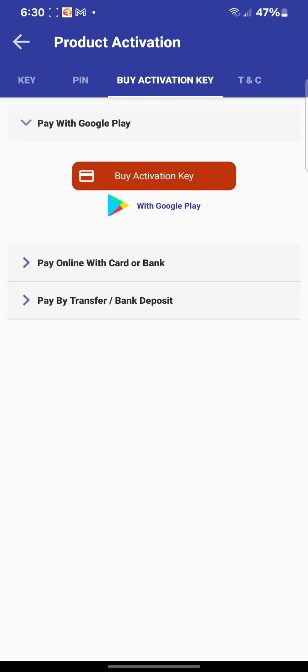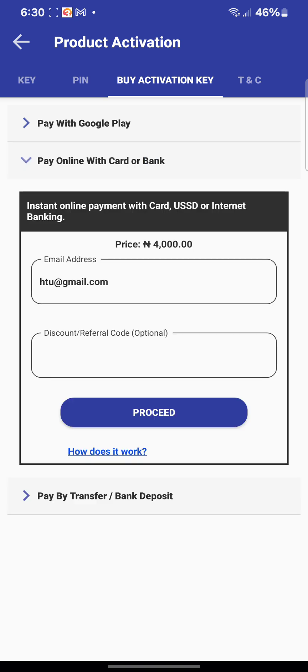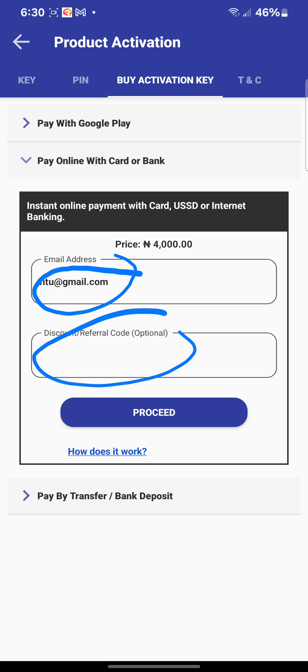The first option is 'Buy via Google Play' — this means you must have bought something from Google Play Store before, with your card saved in your Google Play account. If you have not, look at the other options. The second option is 'Pay Online with your card or bank' — if you have a debit card or ATM card, you can use it. Enter your email address, skip the discount option, and click 'Proceed' to enter your card details.